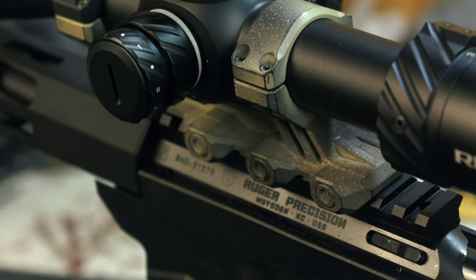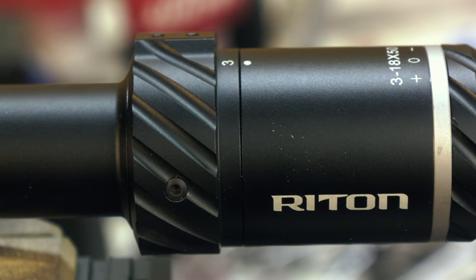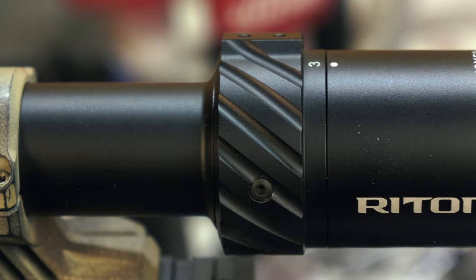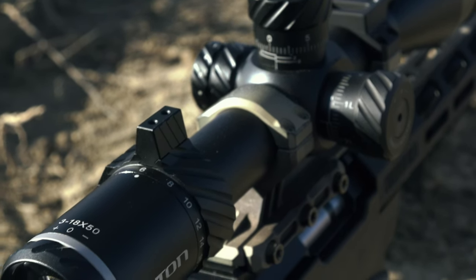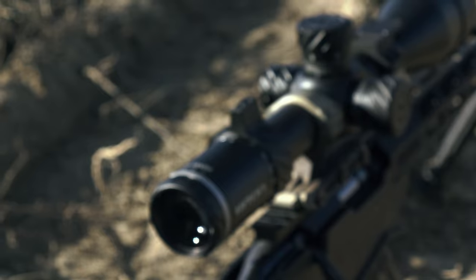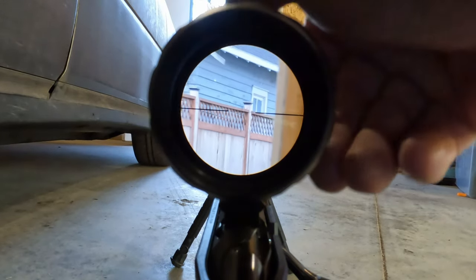Moving back to the magnification ring, we have a 180-degree throw between 3 and 18, as well as a couple different locations to put our included throw lever. The throw levers are also modular, so they have taller versions, shorter versions, and you can remove them if you don't want to use them at all. I have the taller version in the standard mounting position with a 3 to 9 o'clock throw. The throw itself is smooth with a good bit of resistance, and the magnification ring has some good machining cuts to give you grip, but I'm using the included throw lever, which makes it quite easy.